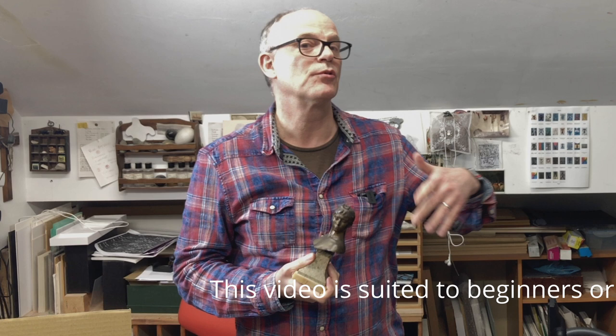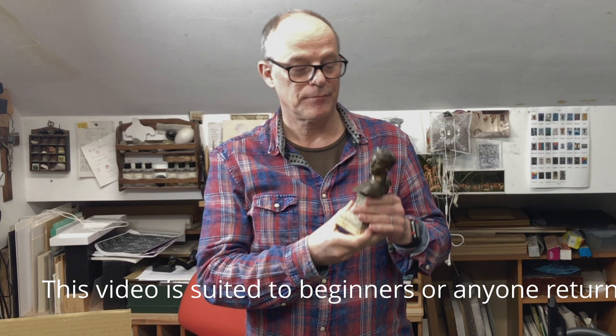Hello again. This is the next in the little mini-series I'm doing of Get Drawing, and I thought I'd do something a bit more practical to follow up on last video's more general sort of advice about how to think about drawing and why you're drawing in the first place.